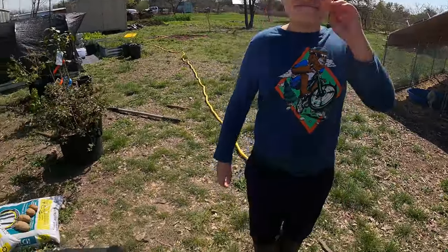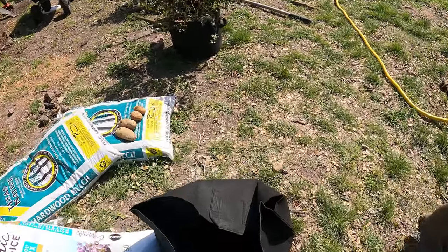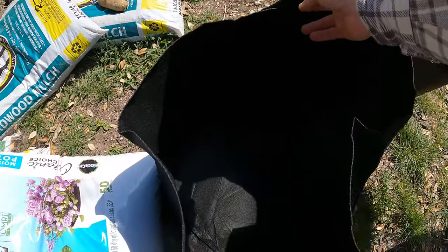So Eli's here — he's going to help me and we're going to get this potted up. Will you hold this open, Eli, while I pour the potting soil in?